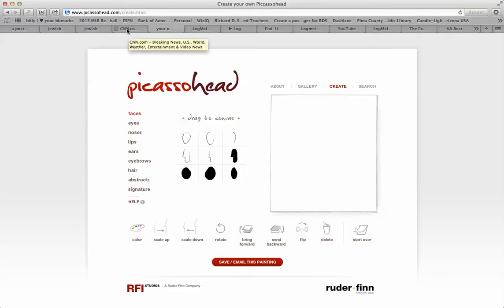The first thing you want to do is get to the website www.picassohead.com. It'll take you here, and all you do is drag different kinds of faces, eyes, noses, lips, ears, eyebrows, hair, and signature to the canvas. If you have any questions, you go here and drag it to the canvas.